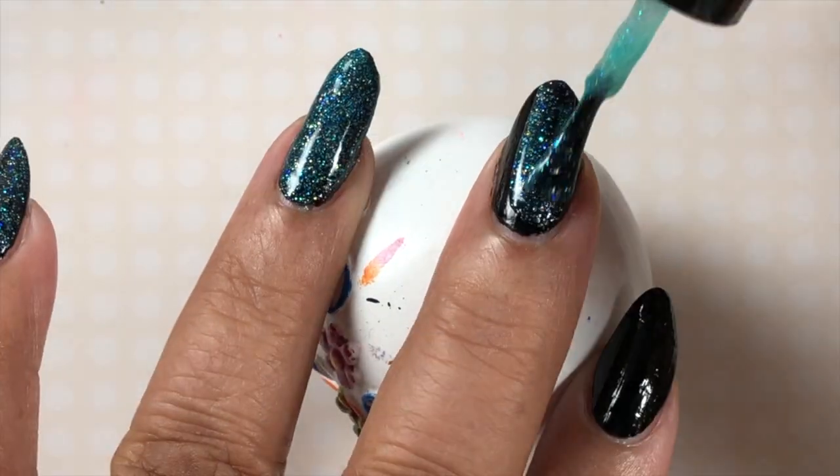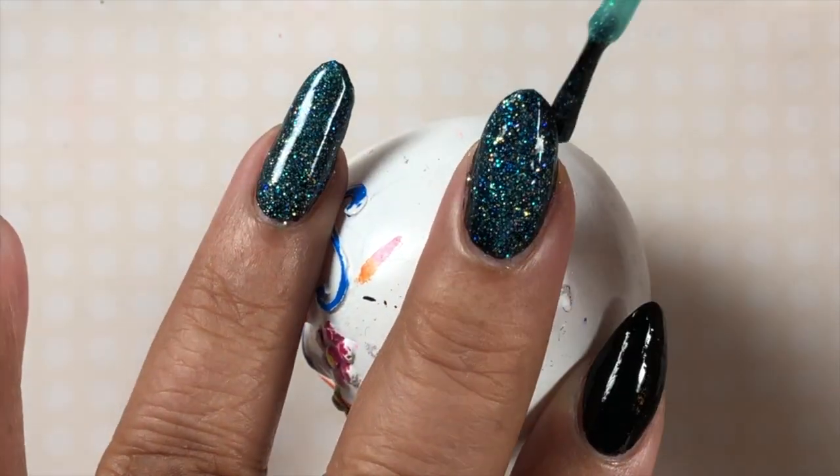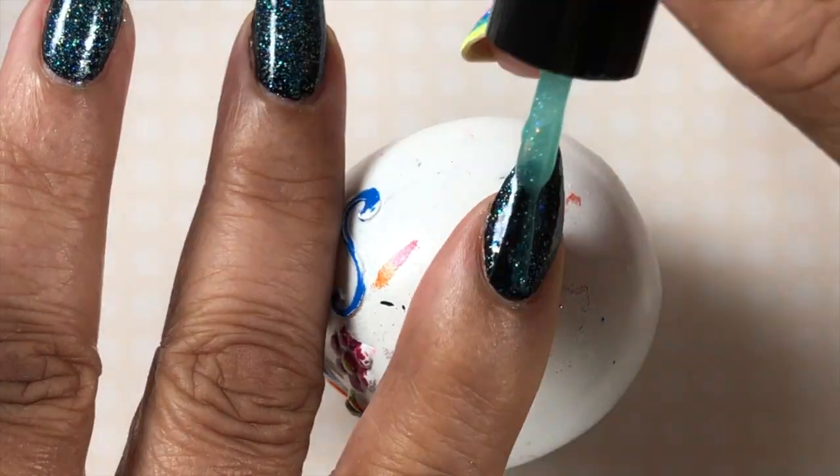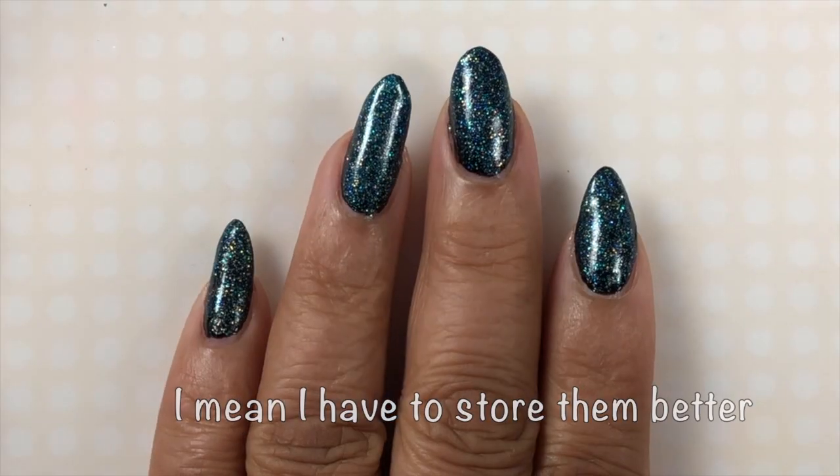I haven't been in a while because I'm running out of places to put my polishes. I'm going to have to come up with a solution. If you guys have any suggestions — I haven't even counted them, I don't know how many I have, but it's a lot. And I have to do more than what I'm doing now because I need to buy more.